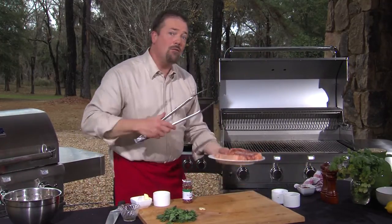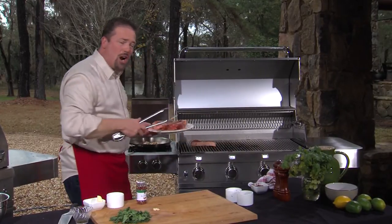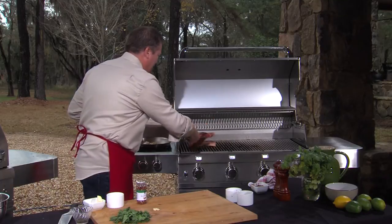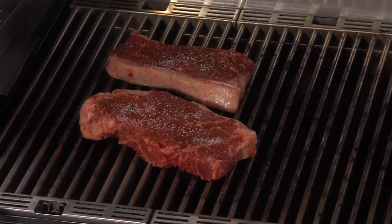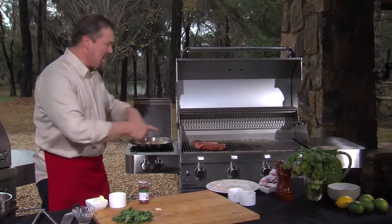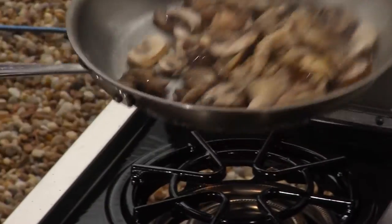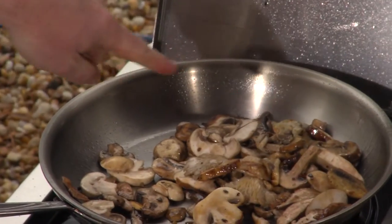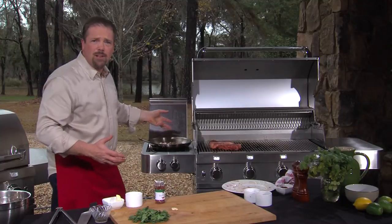We're going to put these steaks onto a really hot grill. I want those char marks and I personally like my steaks a little more on the rare side of things. So that goes onto the hot grill. Take a look at this — look at how fast these mushrooms are cooking. Already you can see the beautiful browning on those mushrooms. It feels like I'm cooking on a restaurant stove.